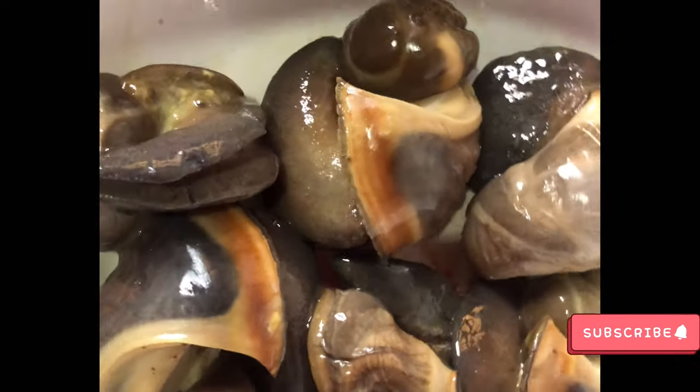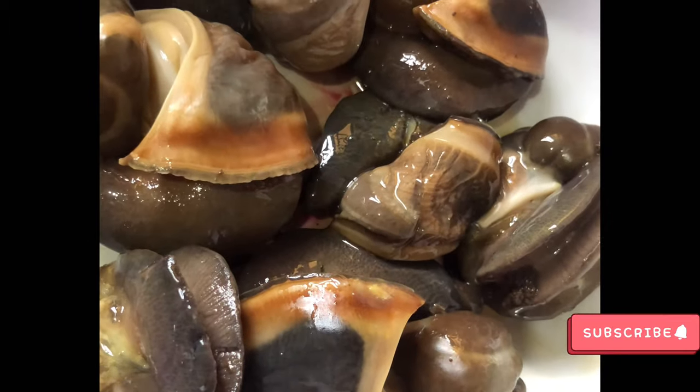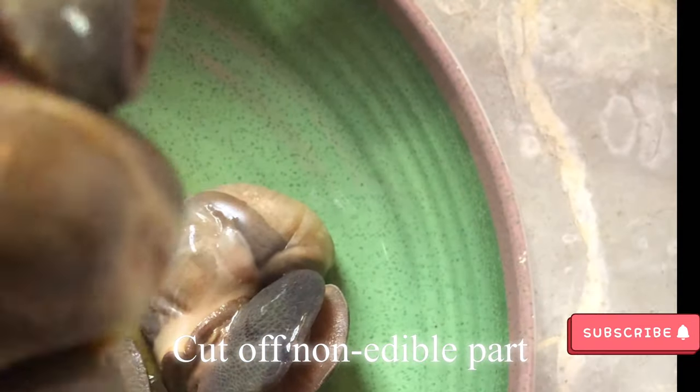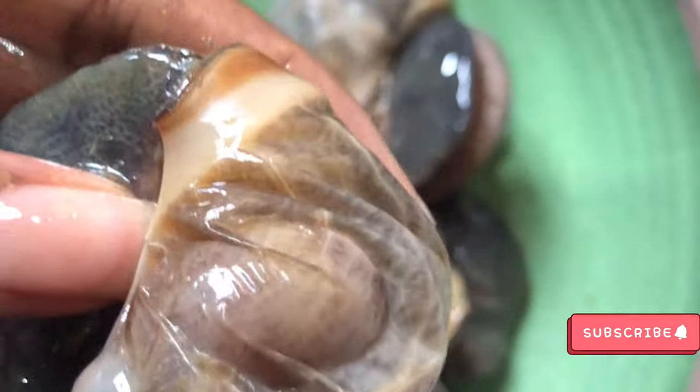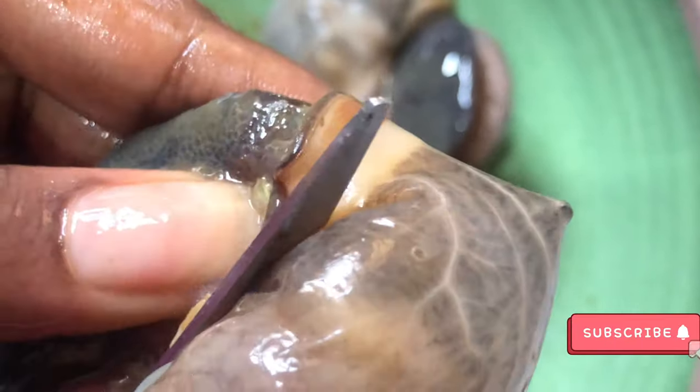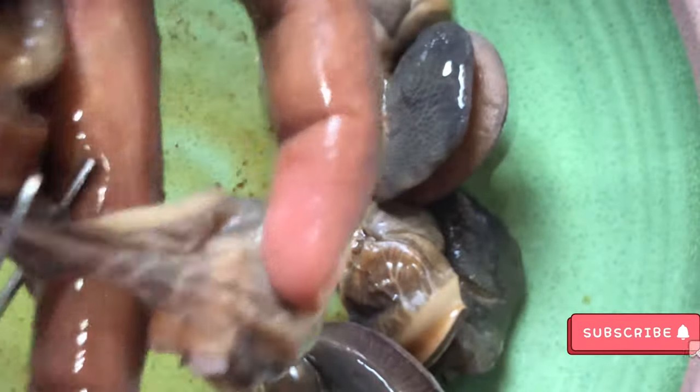Now you have your snails. You have to take off the part which is not edible — this part. So using the scissors you just cut it off, and this is the edible part. You do the same for a different one.